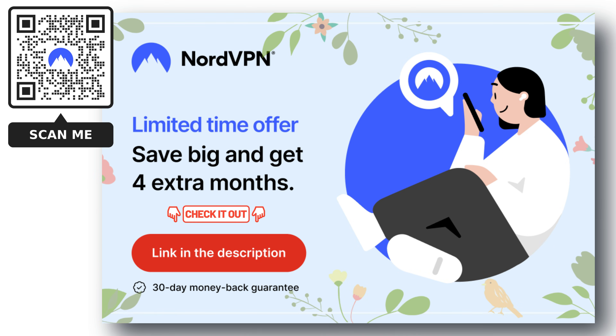Check out the links in the video description for the best deals and try it now, completely risk-free for 30 days.